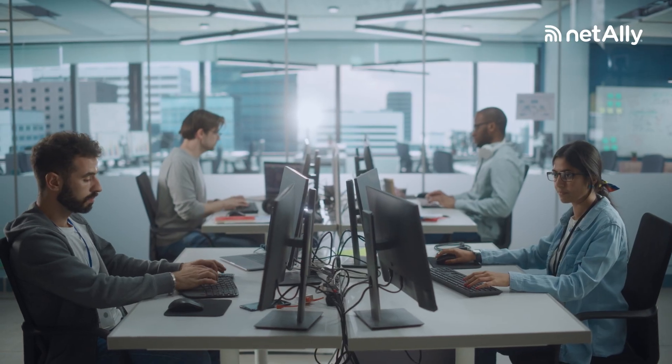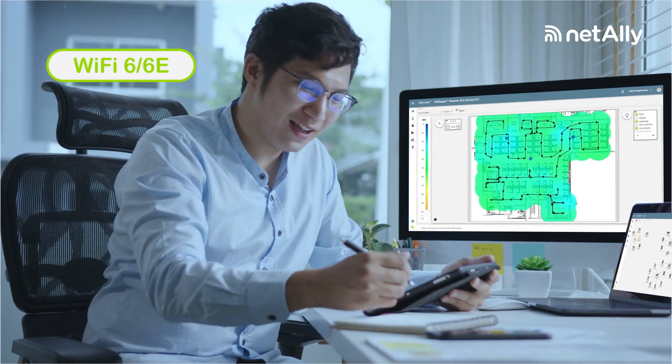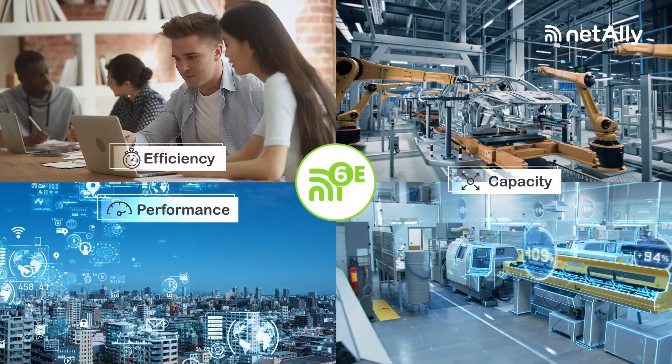Future-facing technology upgrades are vitally important to your job. And while Wi-Fi 6 and 6E deliver many benefits, they also bring new challenges.